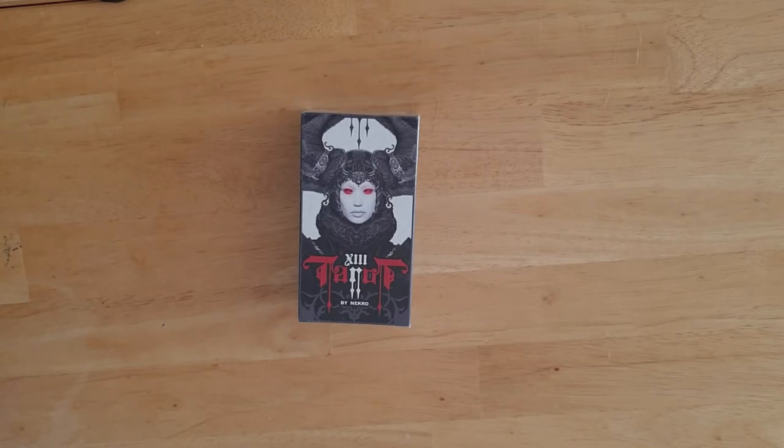It's been in the plastic since I bought it. I've had it nearly a year and I've never opened it and I couldn't tell you why. The image on the front is what drew me to it — it reminds me of a character from Power Rangers, a henchwoman of the ultimate bad guy. The red eyes are what drew me in.